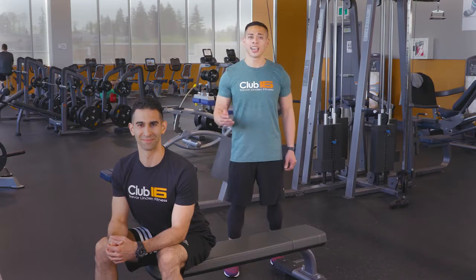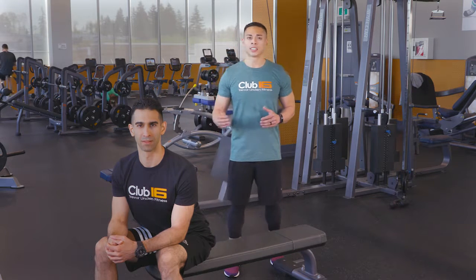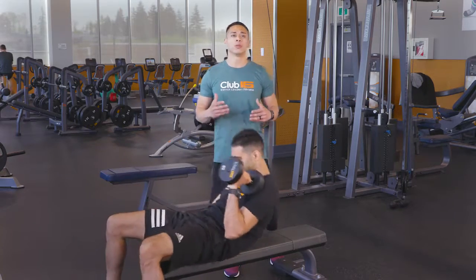Hi and welcome to Fitness Tips. Today Rahami and I are going to be showing you the Single Arm Dumbbell Chest Press. This exercise requires greater core and shoulder stability due to an unbalanced load in the body. It will also challenge the internal and external obliques, which helps with rotational movement.